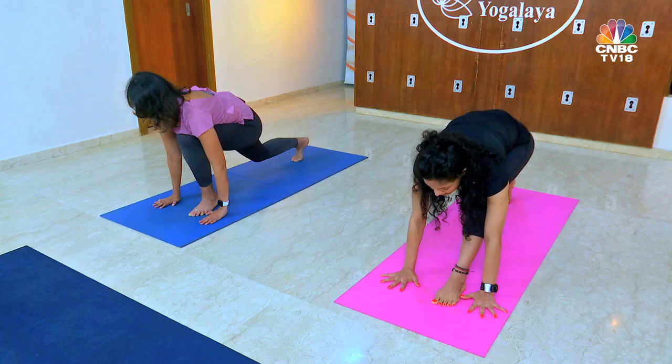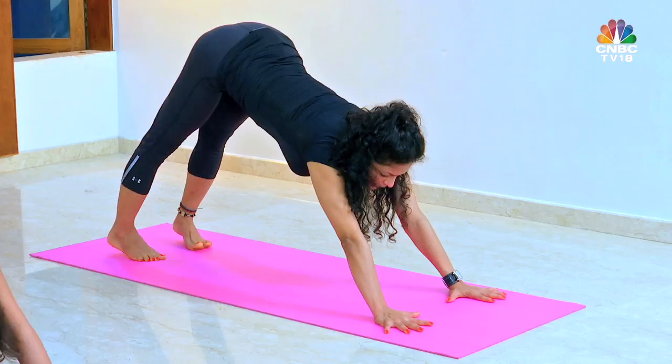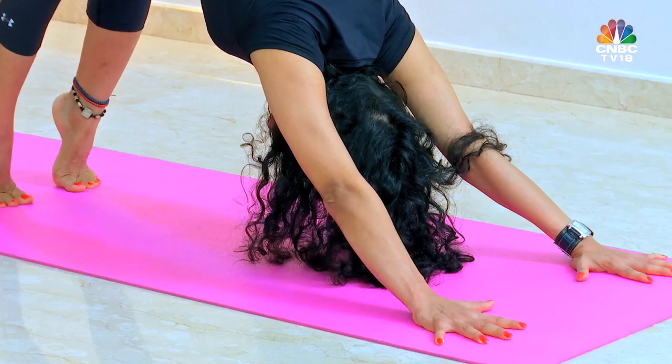Palms on the floor, stretch your fingers, left leg at the back. Legs are six inches apart or hip-width apart. Your toes are parallel to each other, heels are slightly out — the outer edge of the heel is in line with the little toe. Push your palms, arms tall, your head in between your arms, push your chest in.